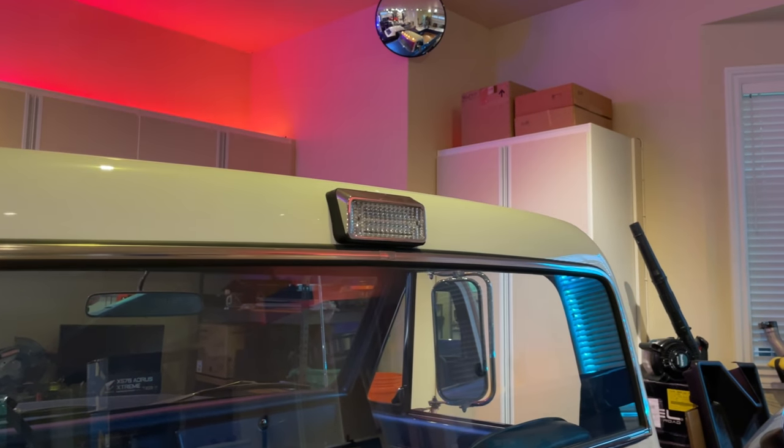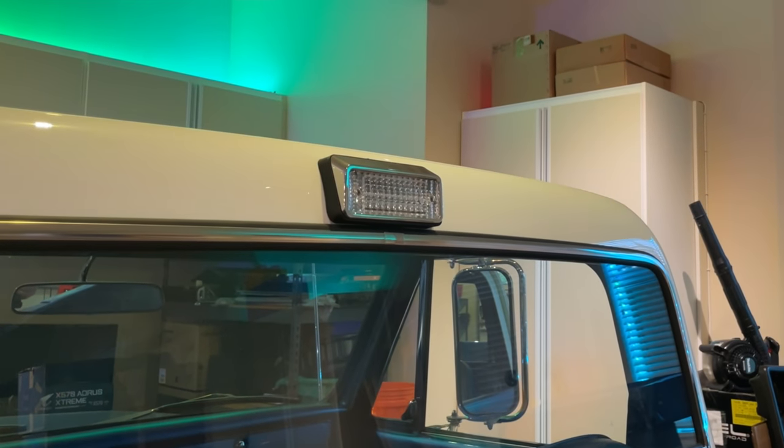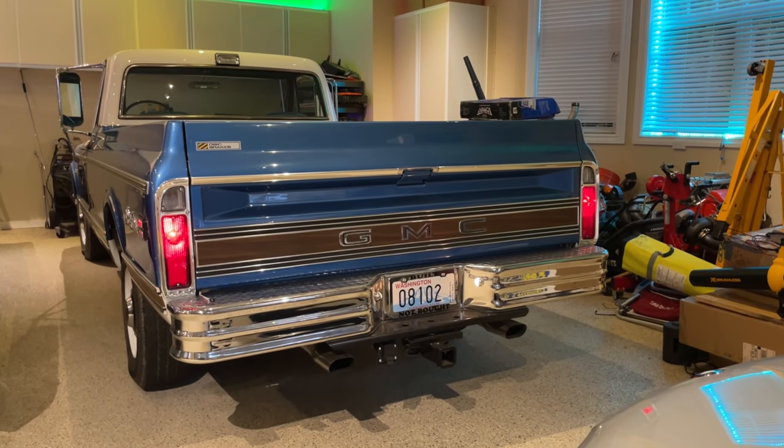My first solution was to integrate a super bright red LED module into what is technically the bed lamp, tied into the brake pedal circuit so that when I hit the brakes, the bed lamp lights up bright red. By the way, the proper name for the third brake light is the center high-mounted stop lamp, or CHMSL — that's the acronym you'll see if you're ever looking for the fuse or reading a circuit diagram. I was also considering adding a strobe circuit, but the signals in this truck are even weaker than the brake lights, so I wanted to address them as well.